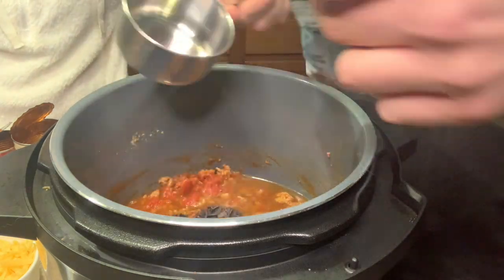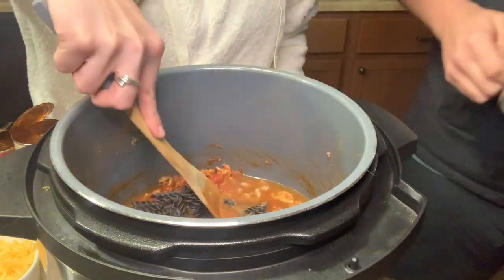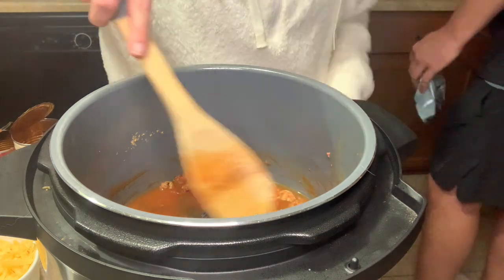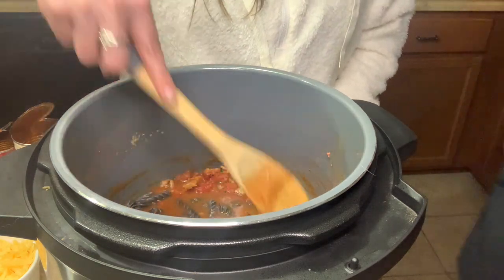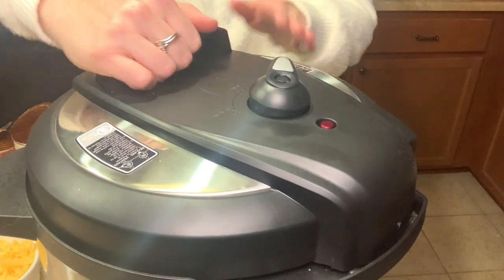Once we added in the broth we put in the pasta, and you only have to cook this for three minutes. Obviously your Instant Pot has to come to pressure first, but it's done in three minutes. Then you just top with cheese and it is so easy and delicious — me and Morgan loved it and it's definitely a keeper. Let me know if you've tried black bean pasta — this was our first time and it was delicious; I think it's really perfect for a taco pasta.